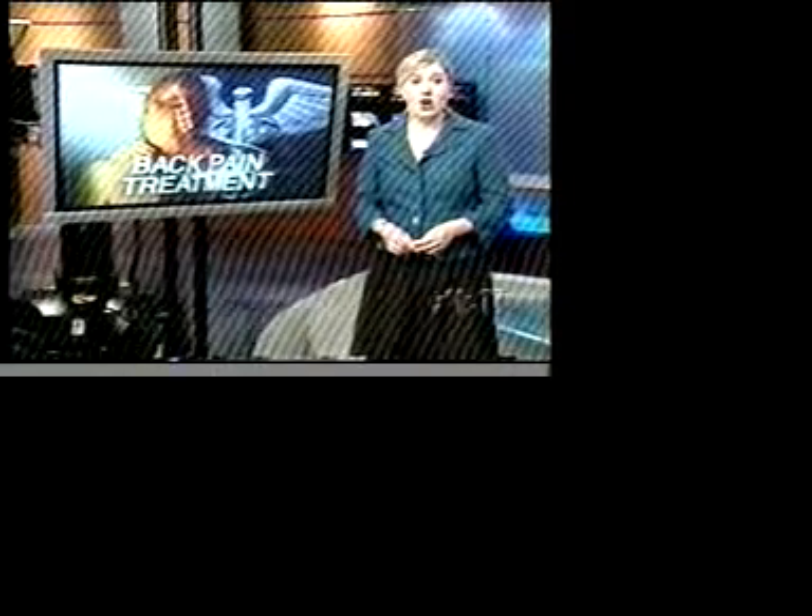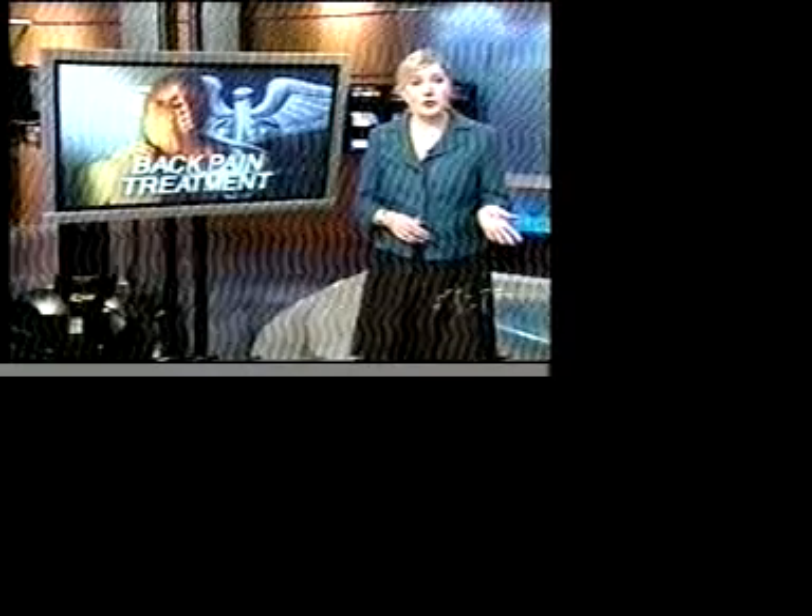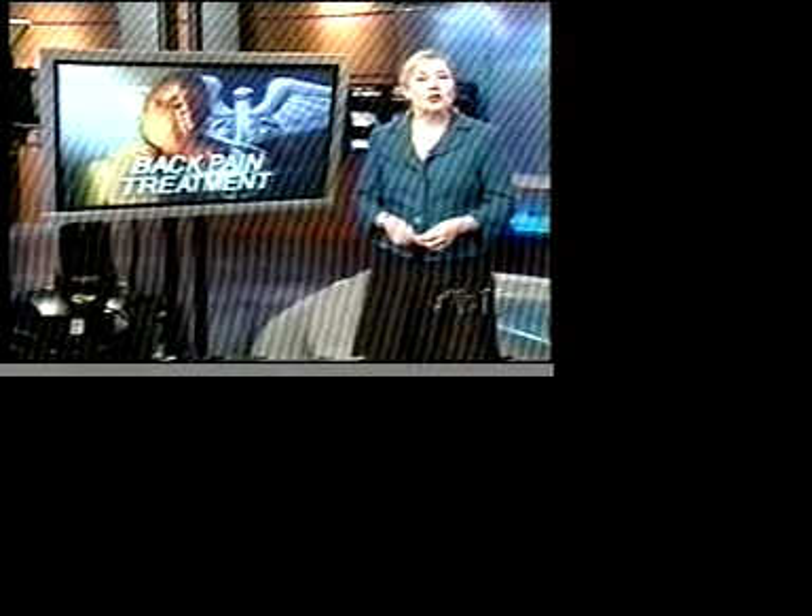Most insurance companies will cover the cost of the new procedure, called a hydrodiscectomy. In the spirit of full disclosure, Dr. Schiffer now teaches other doctors how to perform the procedure and is paid by Hydrocision for that service. You can learn more about the procedure by going to NBC11.com, clicking Living Well on the left side, then looking for back surgery under links. I'm Marianne Favreau, NBC11 News.